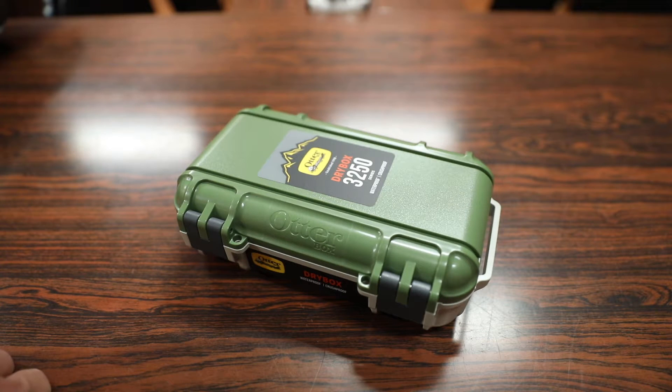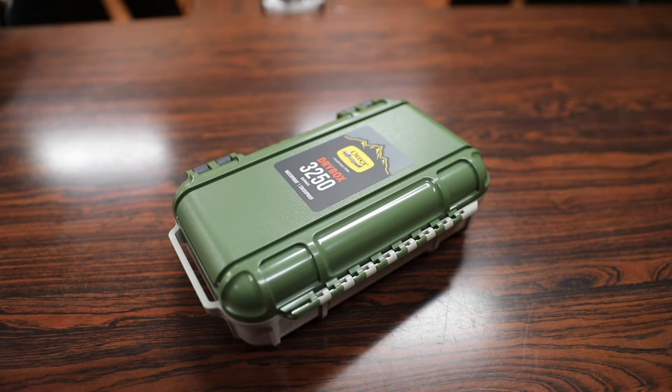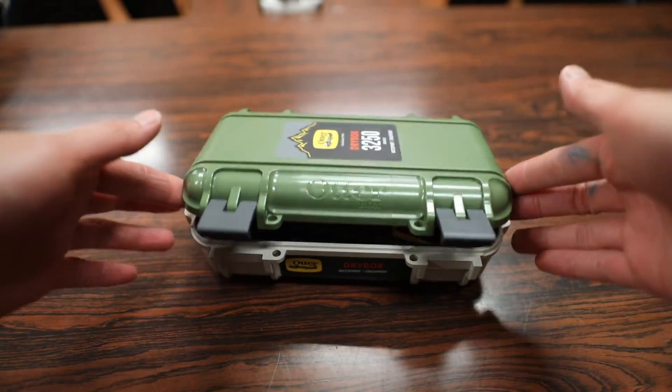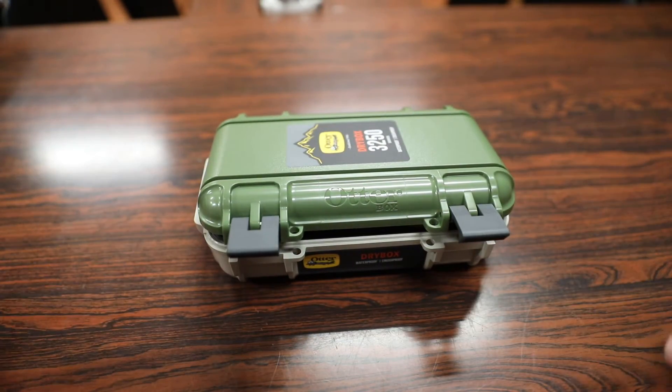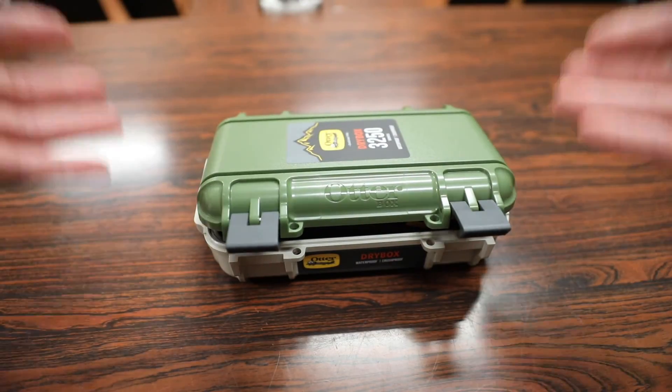Overall, initial impressions on the Otterbox dry box are pretty positive. It does what it's meant to do — protect the contents inside from rain, sleet, snow, and provides a bit of drop protection as well. It's a really good accessory for those who like outdoor activities such as canoeing, camping, or pretty much anything where you want to keep items like papers, wallets, passports, or your phone protected from the elements. My only suggestion for Otterbox would be to include a larger model for those with bigger items or who want to fit more stuff inside.